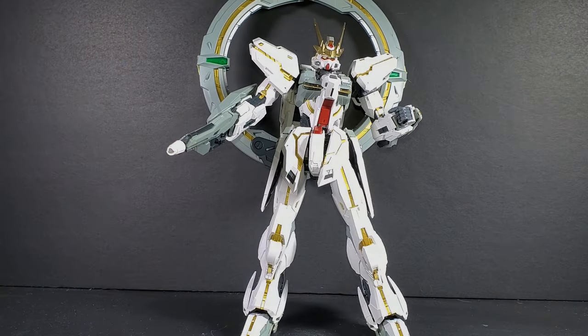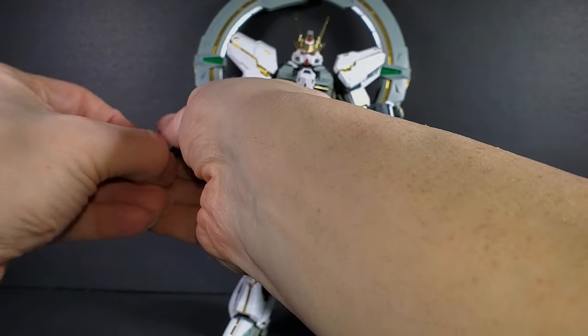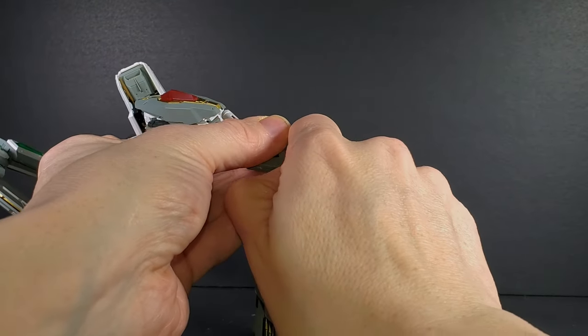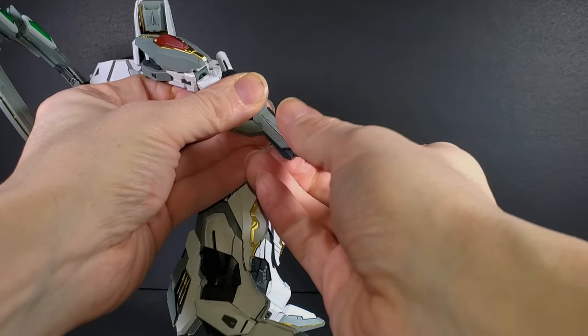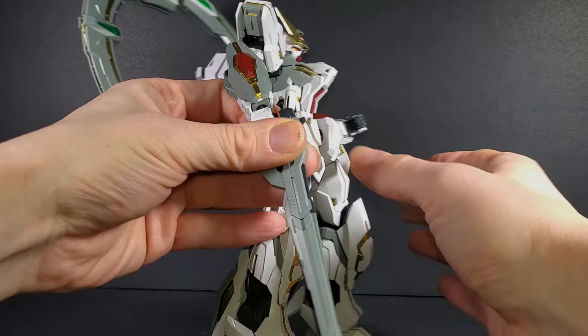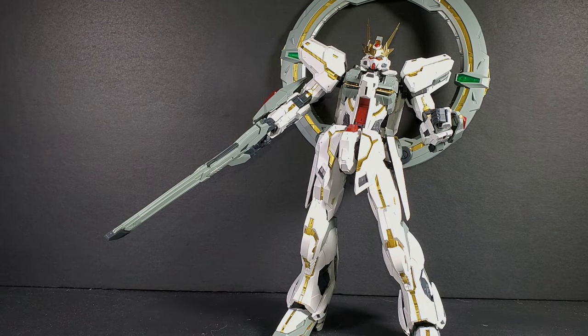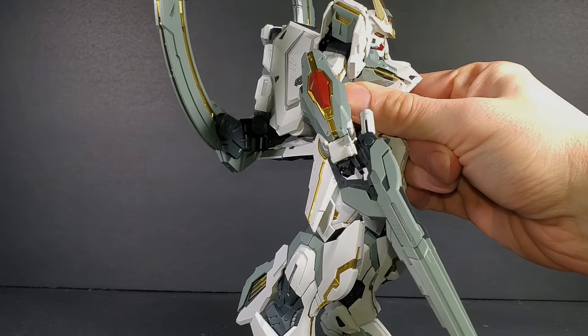Something else to do with the beam rifle: you actually get an extended barrel piece. So if you take off the white barrel and this dark part — which is very tight, it was actually a lot tighter the first time I did this — you have an extended barrel, which is kind of cool. And you might think that's it for the Stargazer, since it didn't have any more weapons. It wasn't supposed to have any weapons really — it just grabbed the asteroid beam rifle because it needed it.